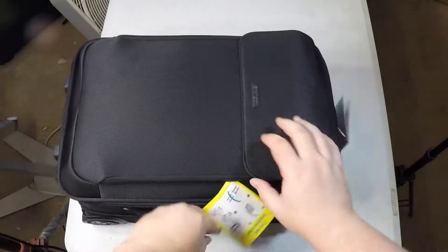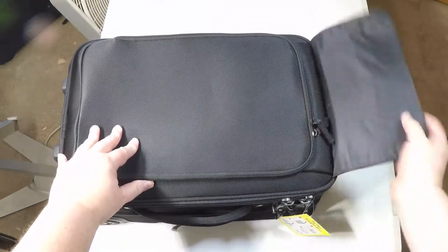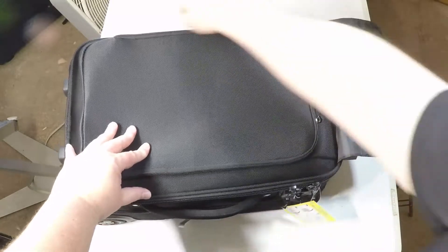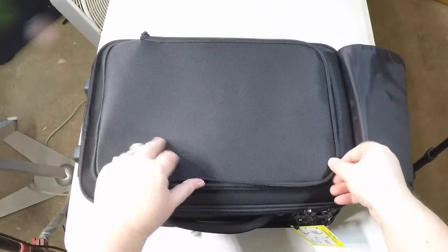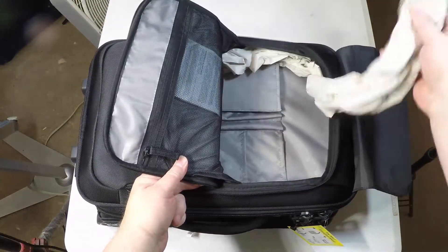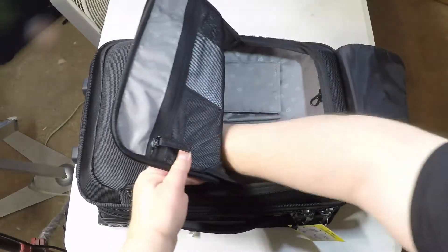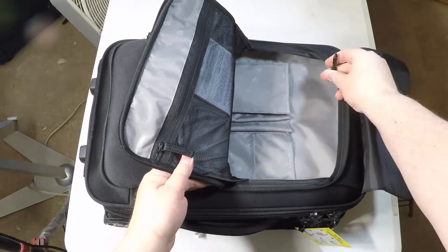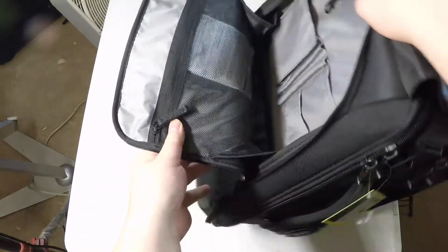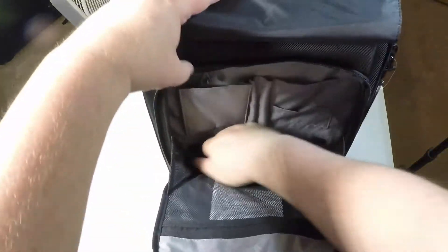It's got padded device compartments with room to accommodate a 17-inch laptop as well as a 10-inch tablet. Each space comfortably fits your devices with enhanced protection and reduces the chances of damage if you drop the overnight roller. I was really impressed about the multi-compartment design this has. Some of the cases I've reviewed in the past, it's just one big compartment and maybe a place for your laptop. This thing's got all sorts of areas so you can put your clothes in one area for an overnight stay and your business stuff in another, and it works out really, really well.